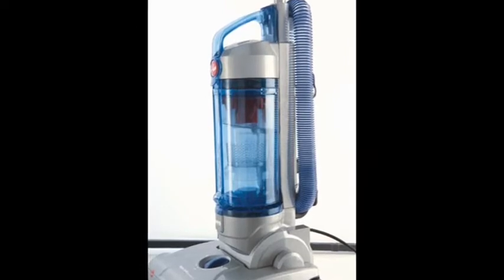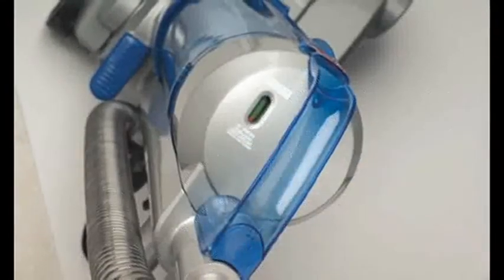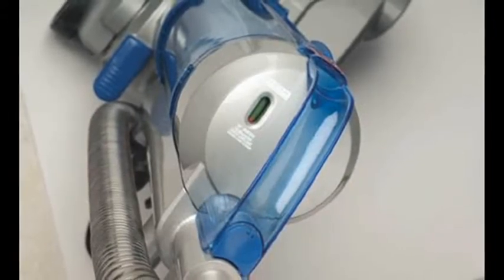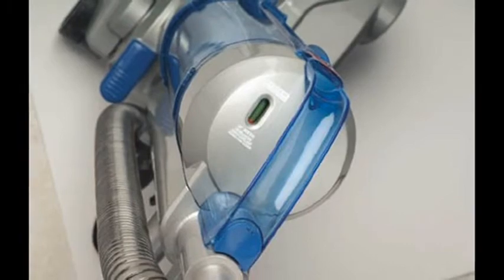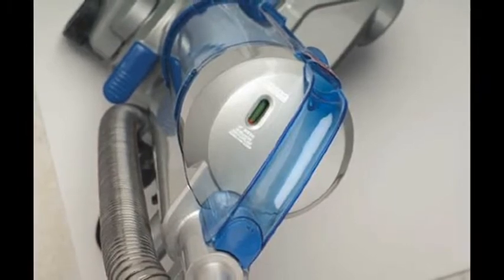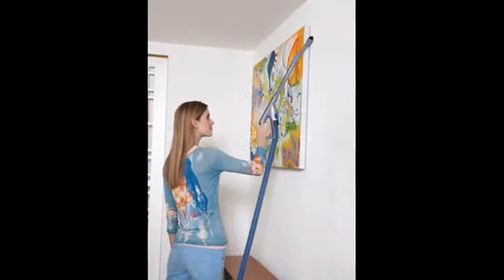This allows homeowners to clean filters less often. Consumers can clean more areas of their homes faster without re-plugging, thanks to the 23-foot power cord. Up to 7 feet of above-the-floor cleaning reach, a removable cleaning wand, and 3 floor height settings for every floor type.